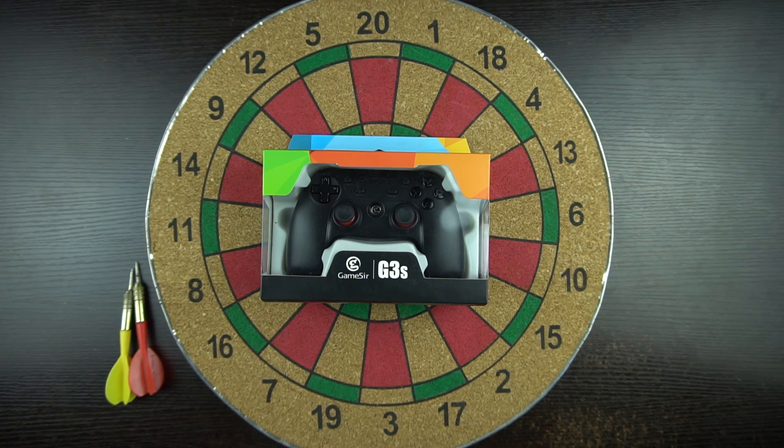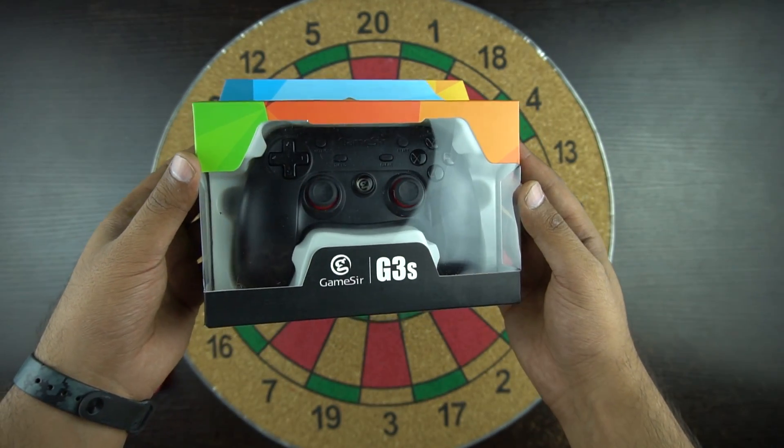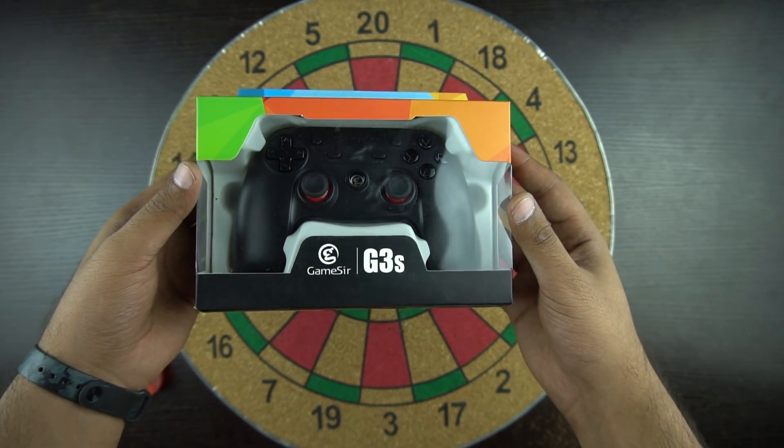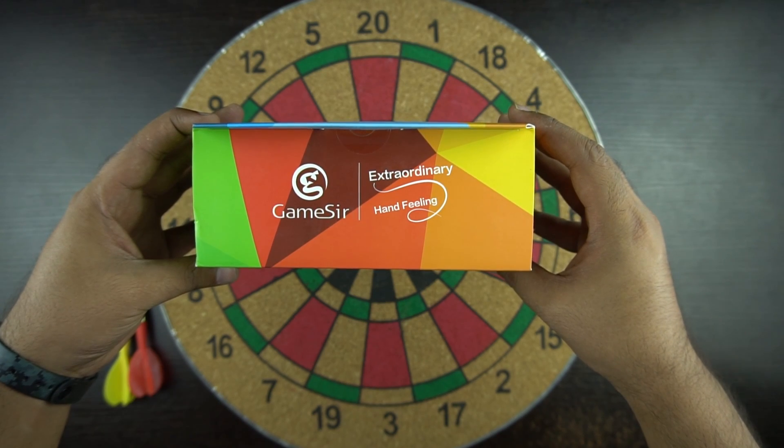We have ordered this Gamesir G3s gaming controller for Android from Amazon for Rs 2000. On the front of the box you can see the controller itself and the Gamesir branding. On the top of the box they talk about extraordinary hand feelings.